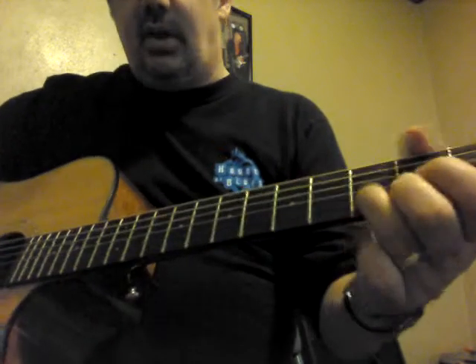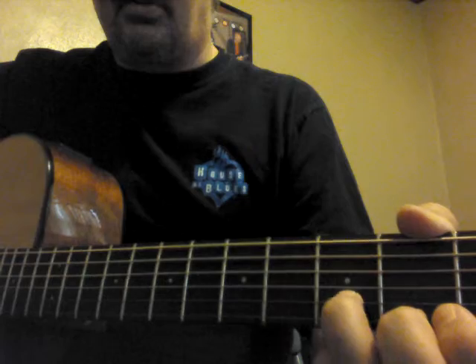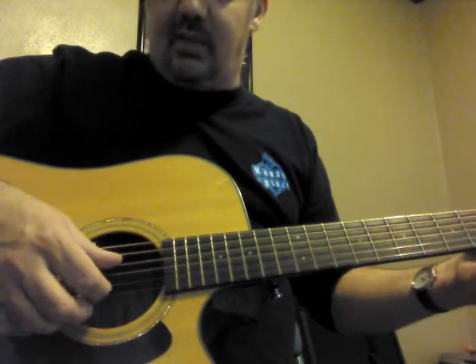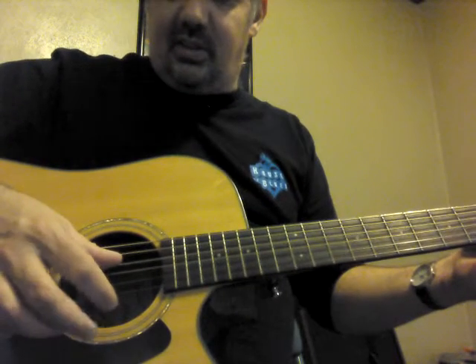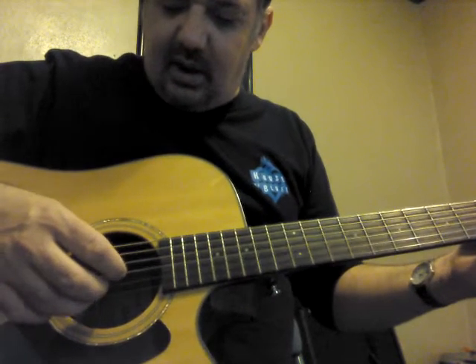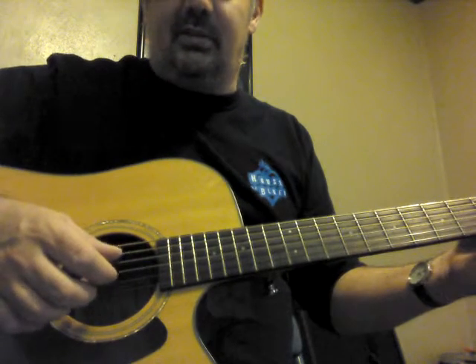For the D chord, move your second finger to the first string, second fret; third finger to the second string, third fret. The picking pattern will be similar to what you did for the C chord, except we're going to use the middle and the ring finger — thumb, ring, thumb, middle.